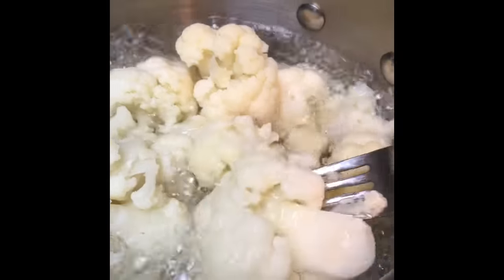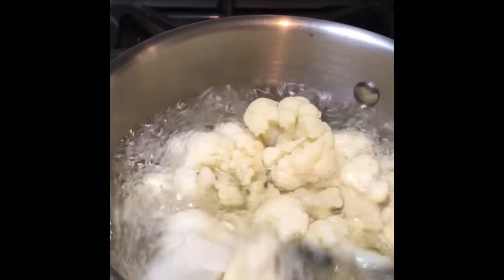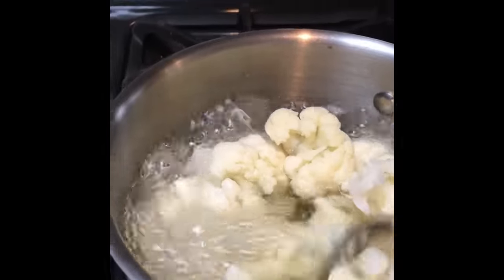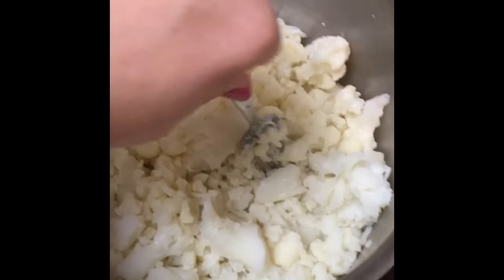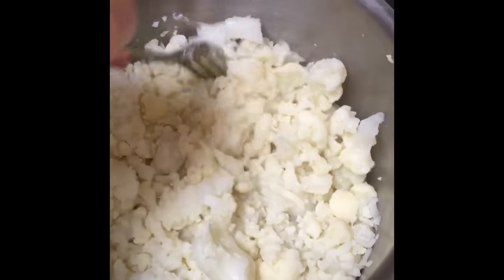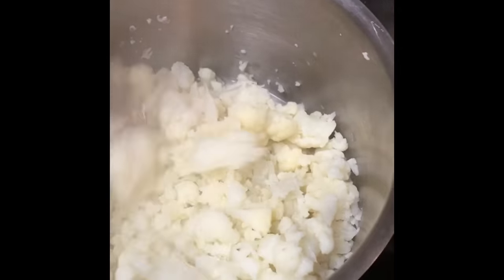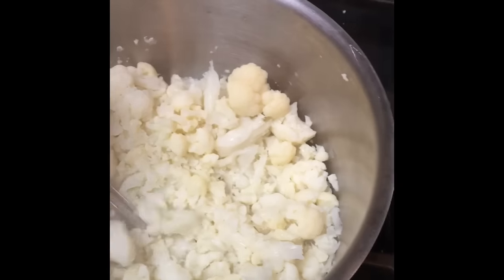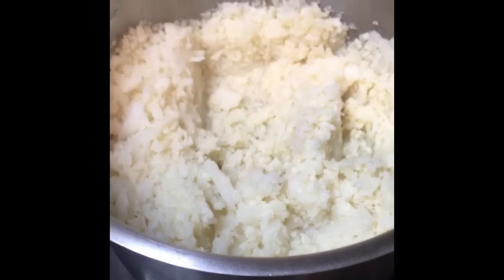You'll know your cauliflower is done when you can just start to pull it apart easily — that's what makes a nice cauliflower mash. If something's too hard or not breaking apart easily, keep cooking it a bit longer. If you don't have a potato masher, you can do a fairly good job with a fork. It won't look super potato-like but you can get most of it mashed up, and a potato masher is even better.